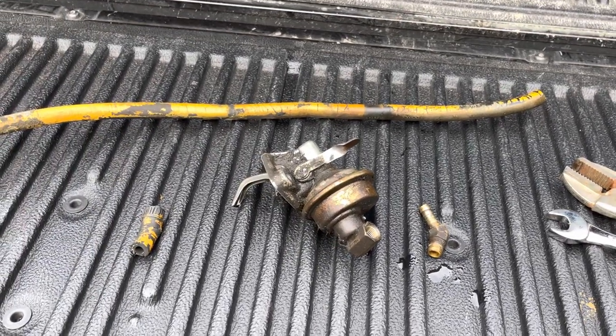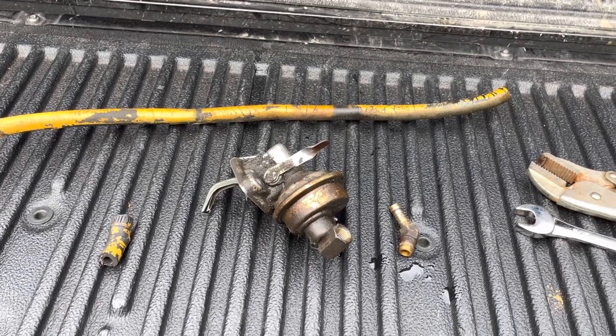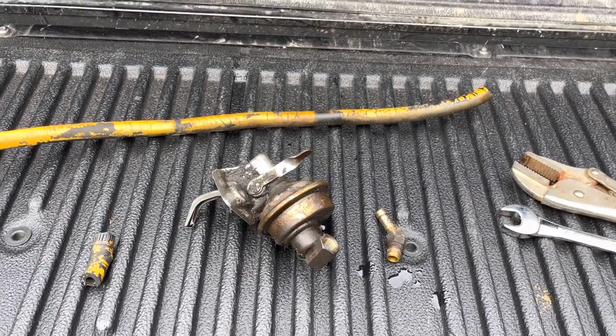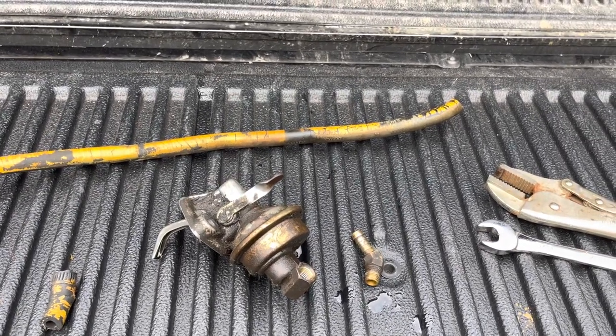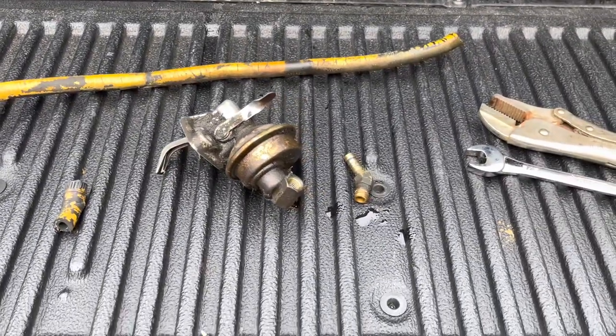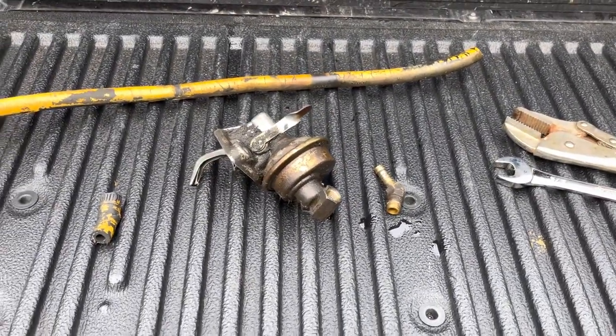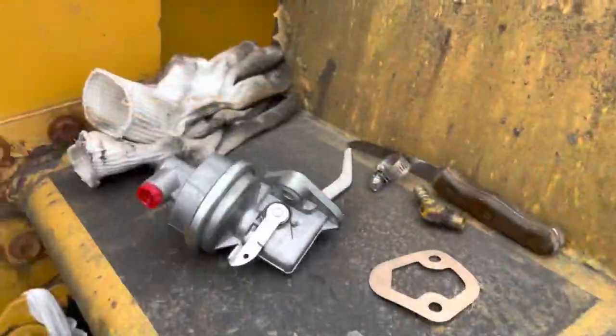Hopefully this is the problem and we can get her running today. I took today off work to get over here and work on this because who knows if it's going to rain tomorrow — it's not raining today. It's a little cold but I can handle the cold. I just can't handle being cold and wet at the same time. When I get the new fuel pump I'll bring you back.